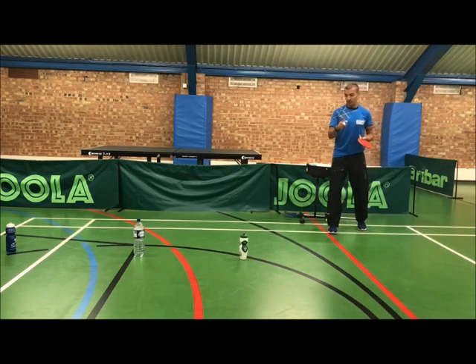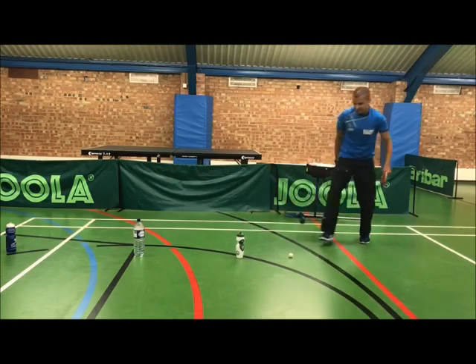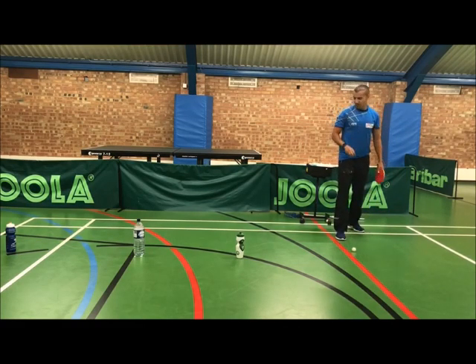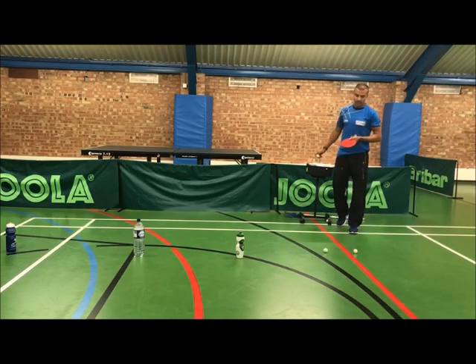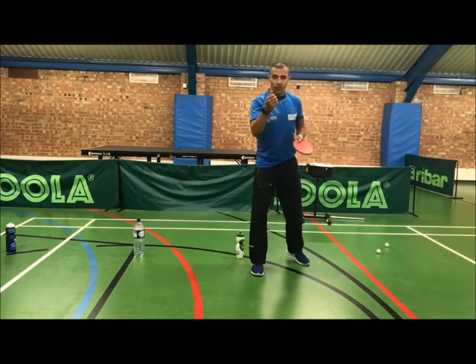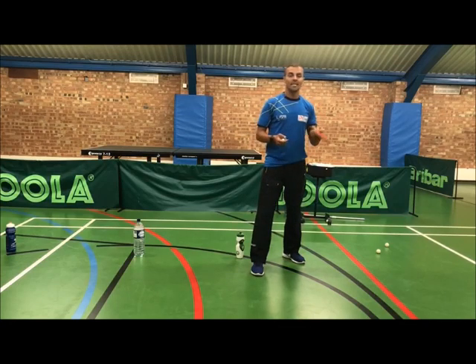That's good — that's one. Level two. Yes, that's level two. And level three is the third bottle. So as you can see I'm managing all three. The beauty of this is that you're getting a backspin serve with three different qualities of spin: the first one is obviously less backspin, the second one is a little bit more, and the last one is heavy backspin.